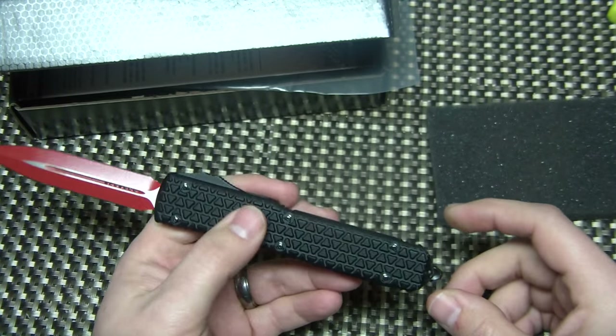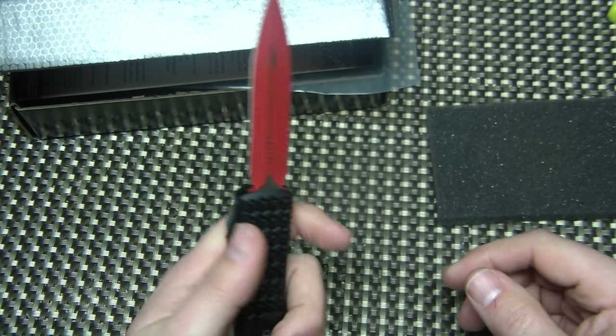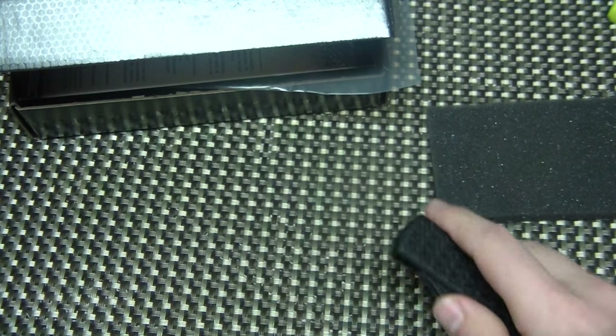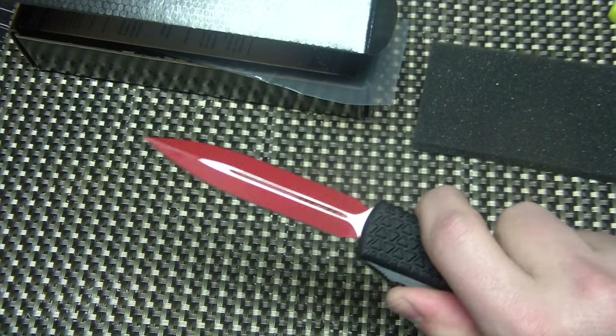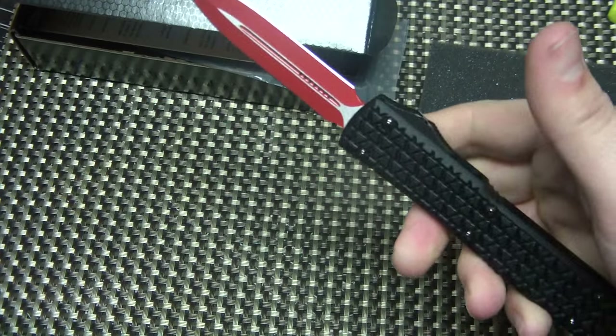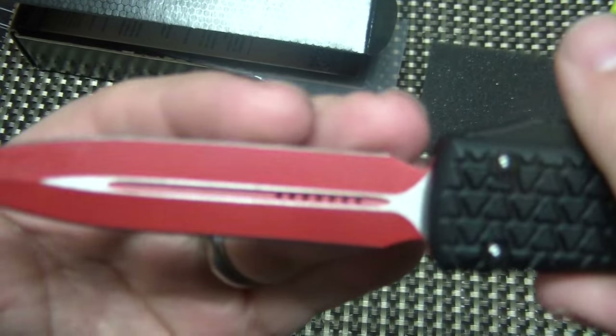The new Tri-Grips are cool in themselves, guys. But this, with that red blade, it literally is like a lightsaber. If you ever wanted to own a real lightsaber — you know, besides the plastic ones — this is about as close as you're gonna get. Pocket lightsaber. Pretty freaking awesome. That red coating is amazing.